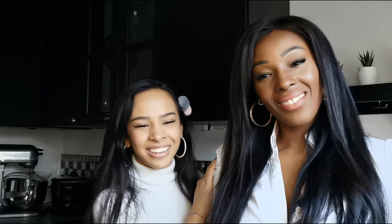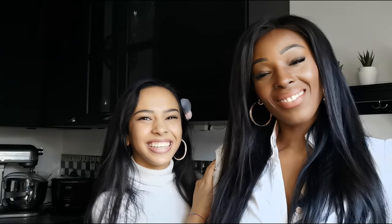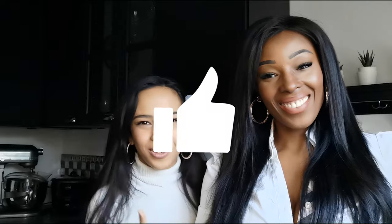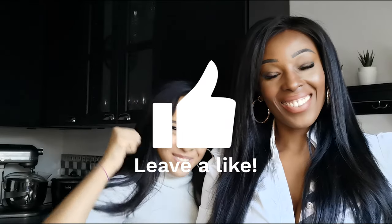Hey everyone, welcome to another video. So today she is going to make a cake — a whiskey cake. Don't forget, if you haven't done it yet, to subscribe and like the video even if you haven't seen it yet, because it's going to be great.